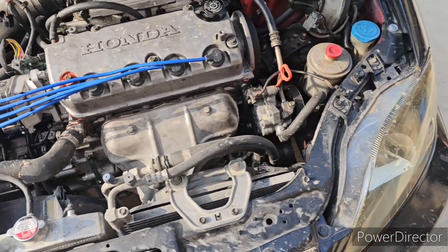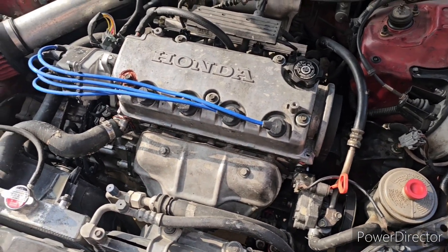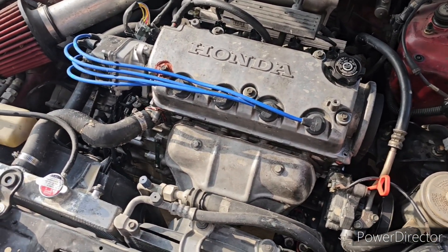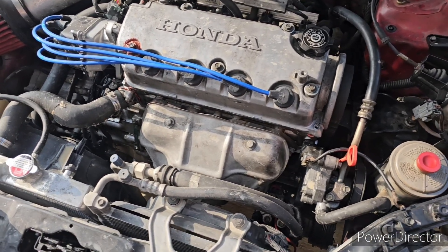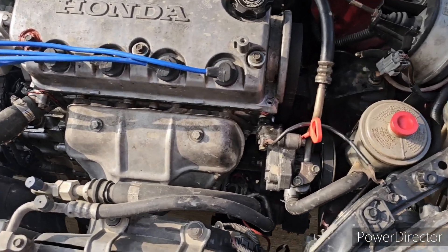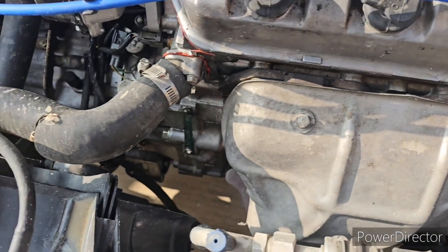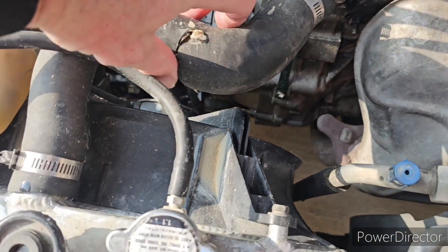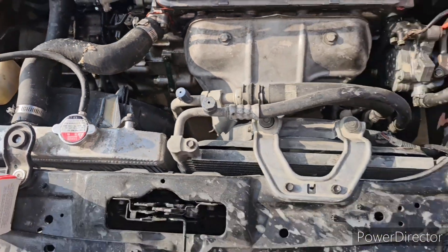We're back to working on the '99 Honda Civic. Backstory on this: I've been replacing a bunch of parts from the previous owner who did a lot of shoddy work on it. I'm at the point where I replaced the timing belt and water pump due to leaking. I'm not sure if it made the hose weak, but as you can see we had a hose bust and this did overheat a little bit.